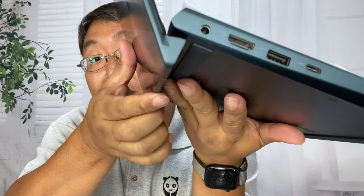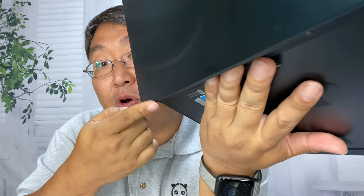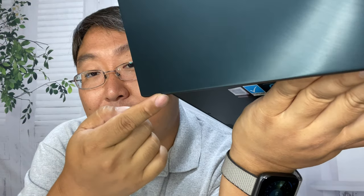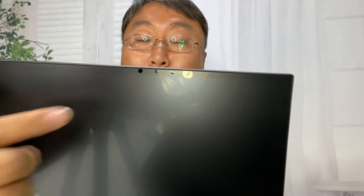Here's the laptop all opened up, with a beautiful matte finish screen at the top — again, 14.1 inches. This one does have a webcam, which not all the Duos have. I was actually really surprised about that — I think maybe the Duo Pro did not. In a day and age where we're doing a lot of video conferencing or live streaming, what are you going to do without a webcam? So that was kind of funny to me.